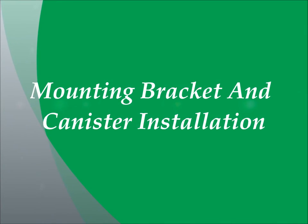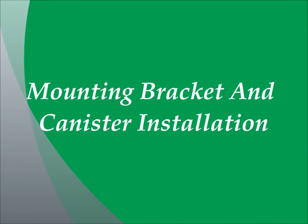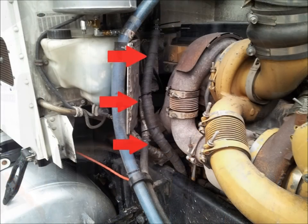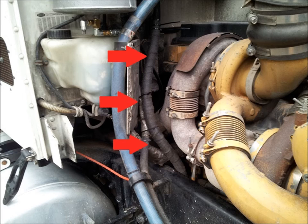First we are going to install the mounting brackets and the oil refiner canister onto the passenger side of the firewall. Locate the mounting brackets as shown in the picture and install them using the self-tapping screws provided in the hardware kit. Next we are going to install the 3 quarter inch oil return hose assembly onto the return port located on the side of the canister. It is easier to install it prior to installation on the mounting brackets.